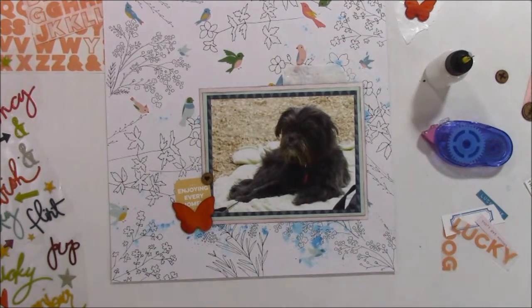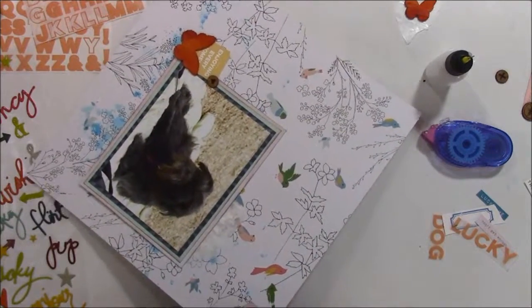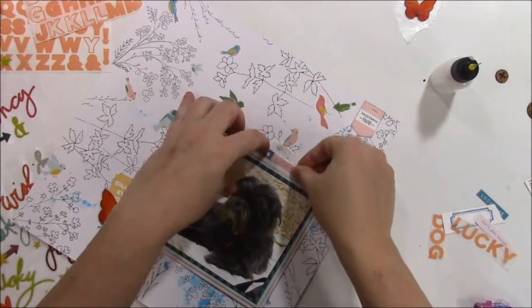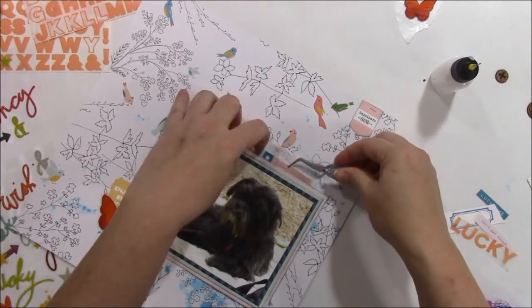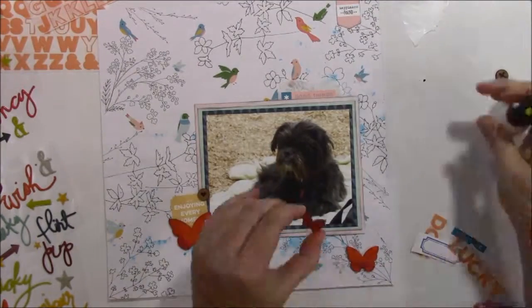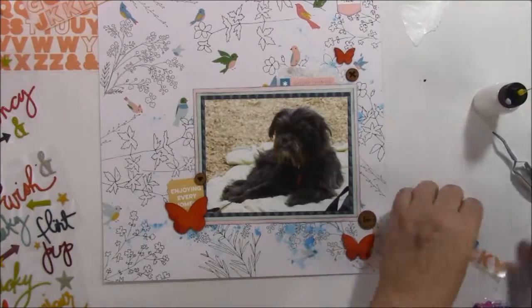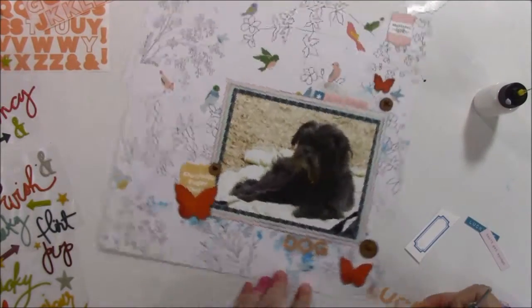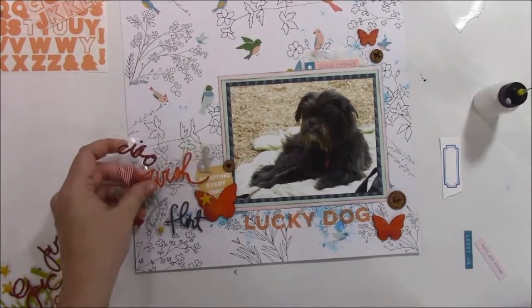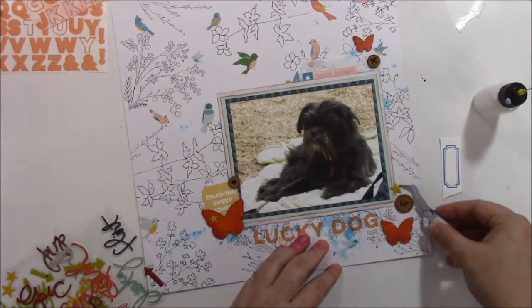They make the butterflies kind of orangey, but I really like it anyway. So now I'm just inking up the edges of that little flag - the happiness found one - and I'm going to attach it with my tiny attacher. I did add a little glassine bag behind the photo where I'm going to later die cut a tag and stick it in there, and I'll put my journaling on the tag that's in the bag. I'm just gluing down the butterflies and the cork pieces, and I'm going to put down my title. After the video is over I do outline the title in a black marker so that it shows up a little bit better, but for right now I just left it as is.